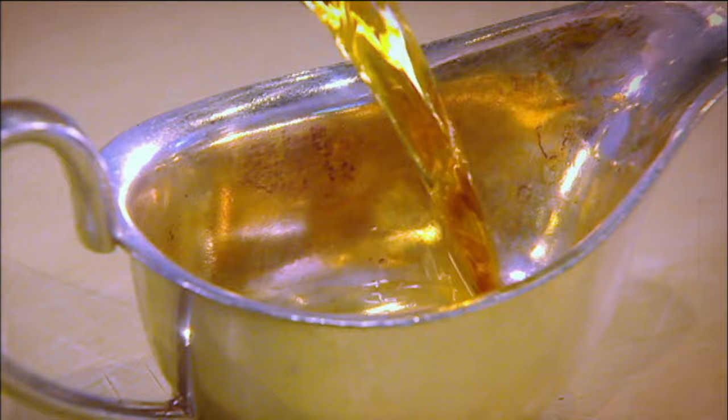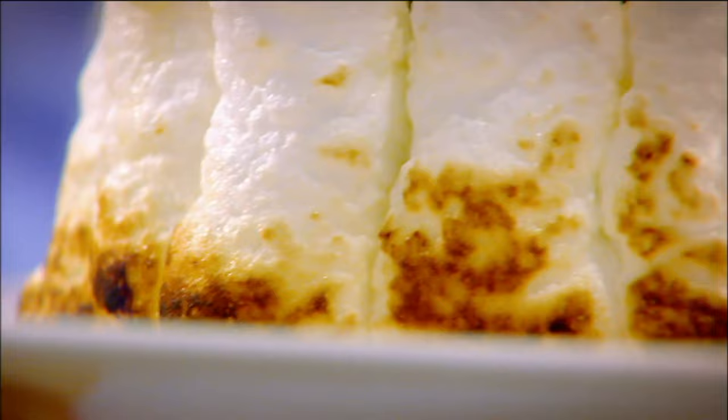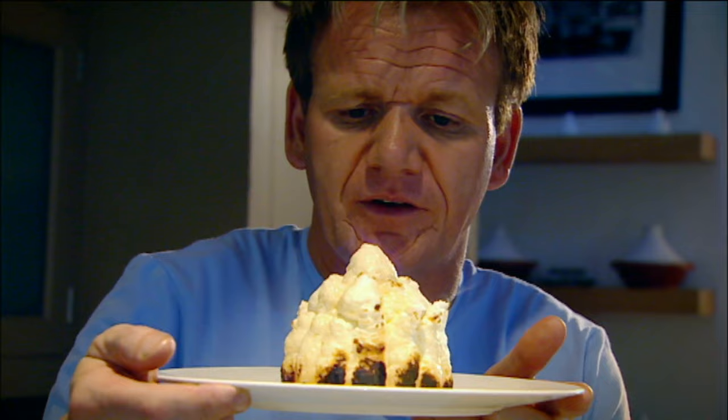Cognac — and the flambé, from your very own eyes. Baked Alaska, done.